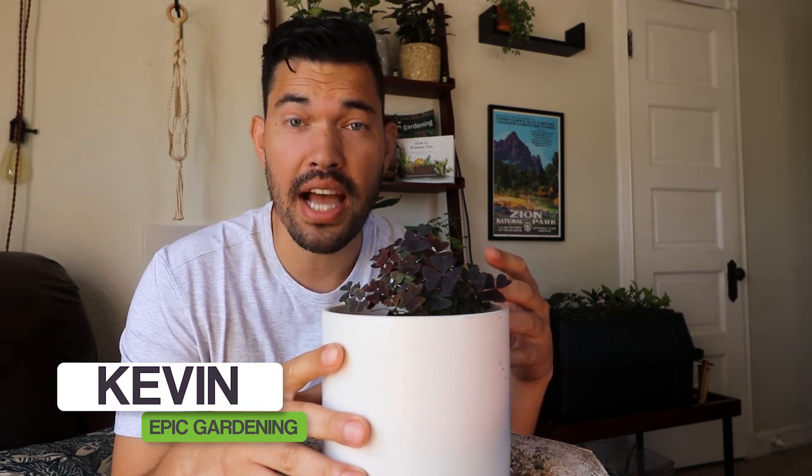What's up everyone? Kevin from Epic Gardening here. In this pot here I have one of my favorite houseplants. It's Oxalis Triangularis — a houseplant that you can actually eat. We'll get into that later in the video, but it's an edible houseplant, which is really, really cool.